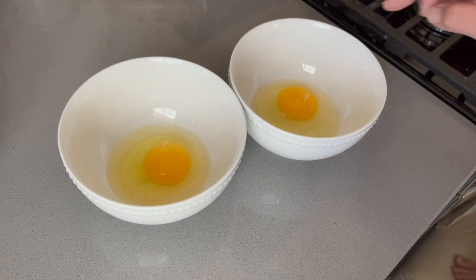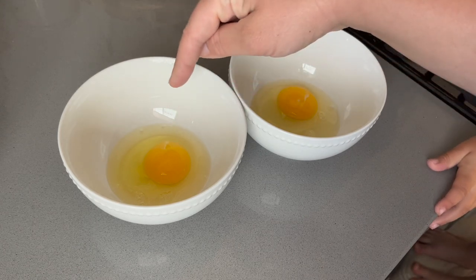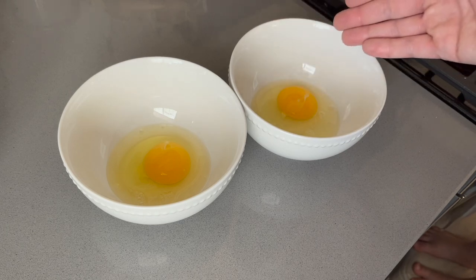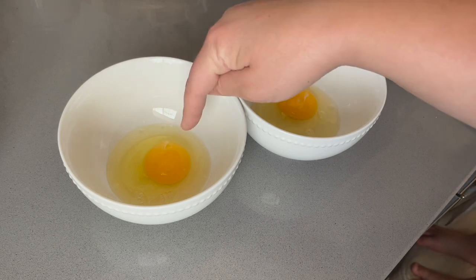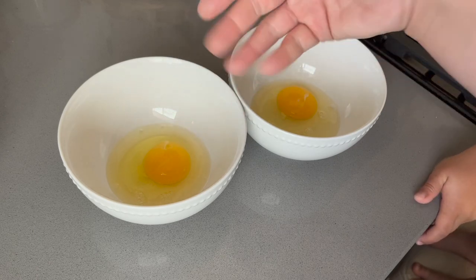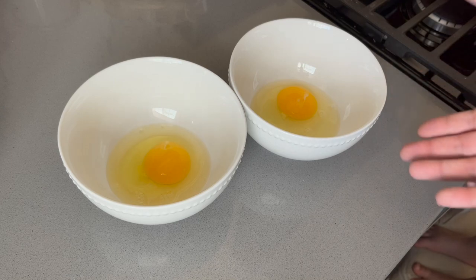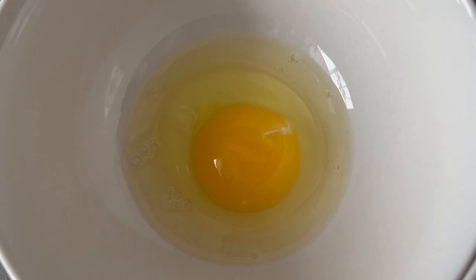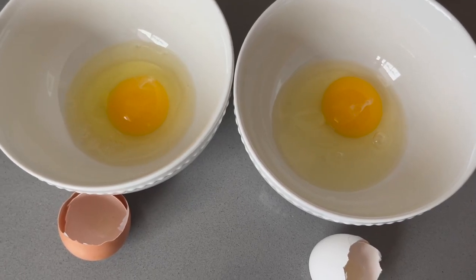Something I've seen online is that you'd typically expect the yolks from home eggs to be darker in color than store-bought, but these appear to be the same color. I've heard that what the chickens eat can determine the yolk color — so if our chickens ate lots of marigolds, they might have a darker yolk — but in this case the yolks look the same color. This is our egg from our chickens and this is the egg from the store. Let's go ahead and cook these up. I prefer scrambled eggs, so scrambled it is.